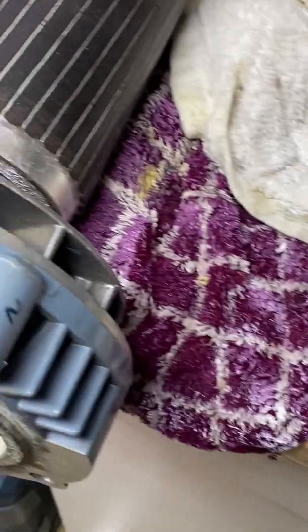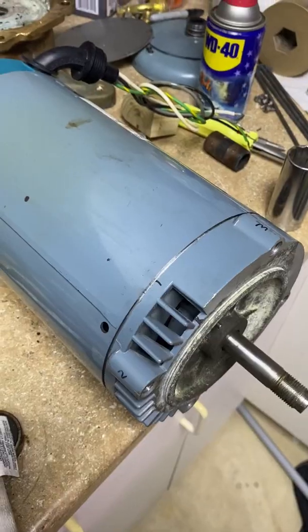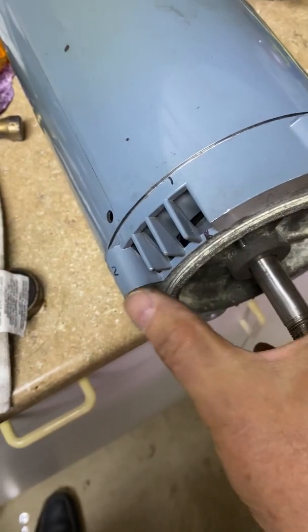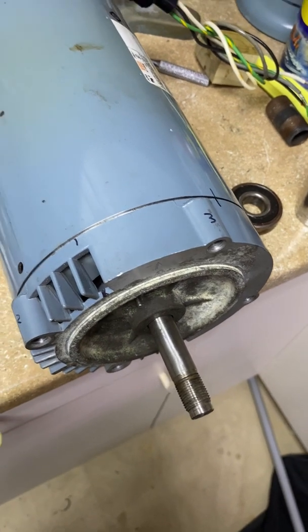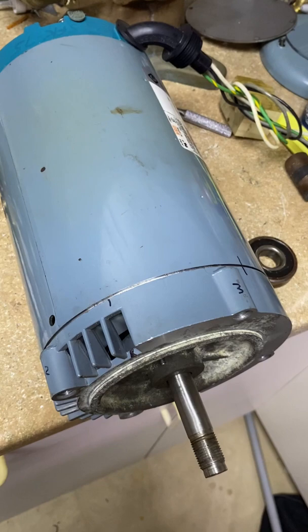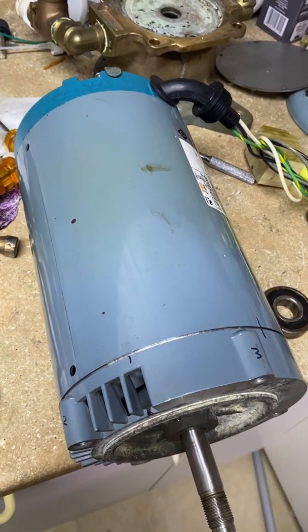Now what I'm going to do is dry fit this before I put the Loctite on it, just to make sure everything lines up. It slid right in, no problem at all. So I'll pull it back out, prime the shaft, prime the inner race of the bearing, put the Loctite 660 on it, put it together and tighten this sucker up.